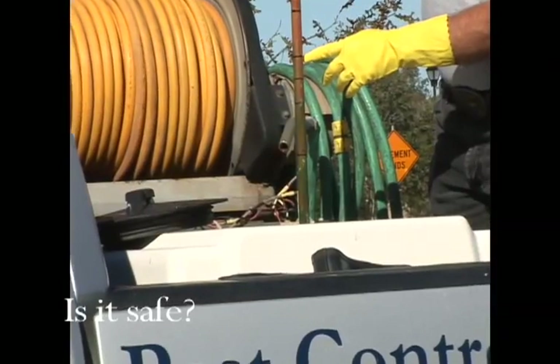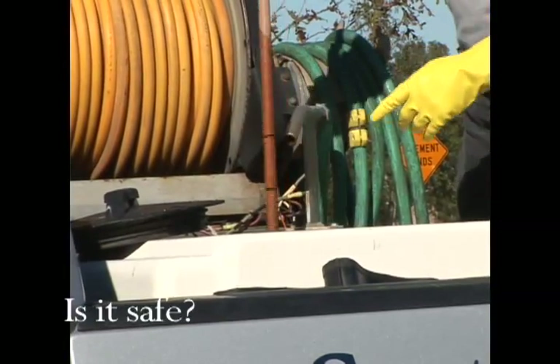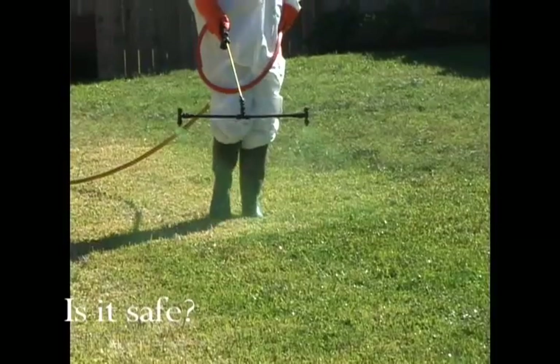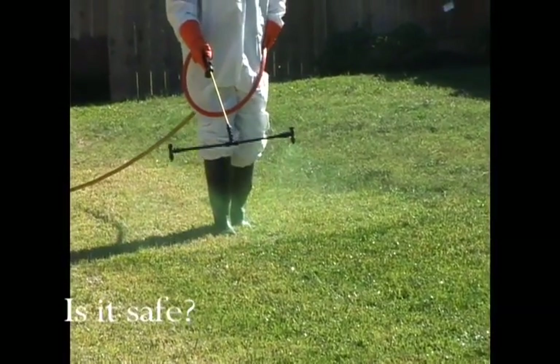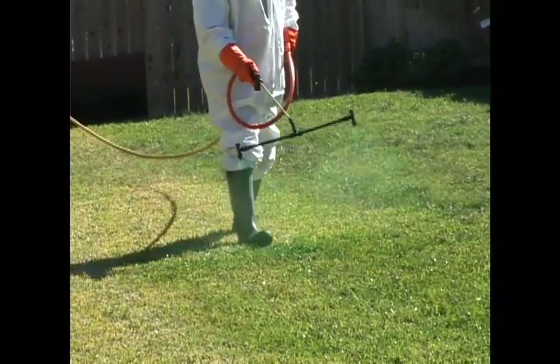MPP is non-toxic, so it's safe around children and pets. The color holds fast after drying, so there's no danger of tracking color in on paws and shoes, even after a rain. It is also biodegradable, and grass clippings may be put into any landfill or compost pile.